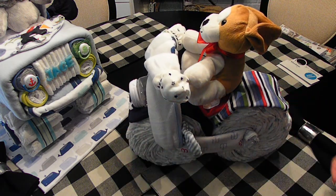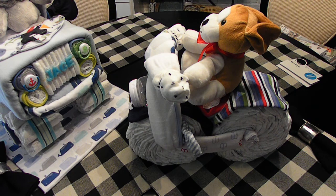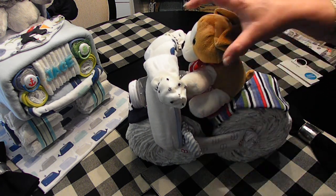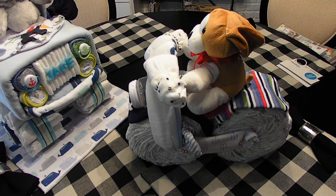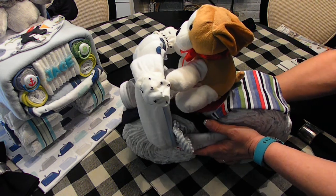I'll go ahead and show you this side as well - that is my diaper motorcycle. This is the second one of these that I've made and I really like it.